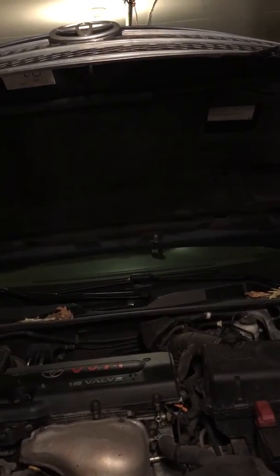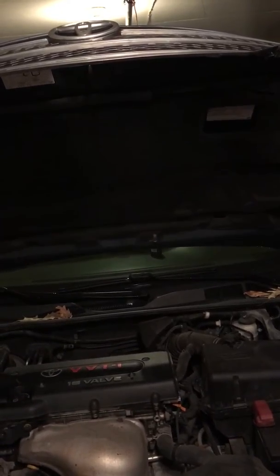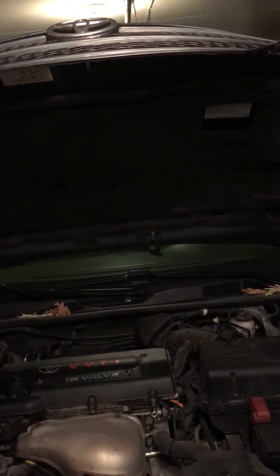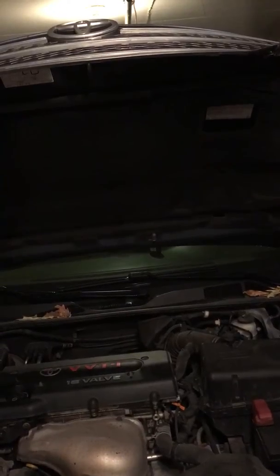Okay YouTubers, this is the video where I'm going to show you — possibly the cure to your Camry stalling at a light, or when you're stopped, or when you're almost ready to slow down and it just stalls out. So first you're going to need a socket, and that's to take off the plastic cover.